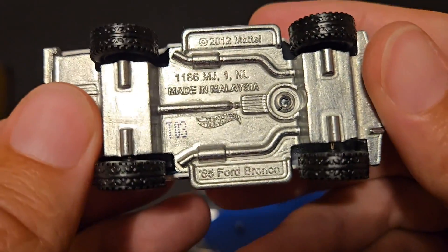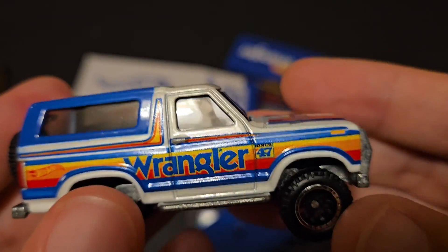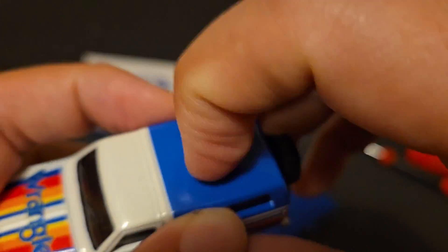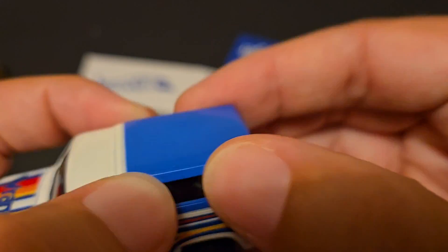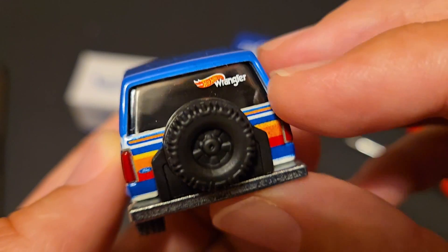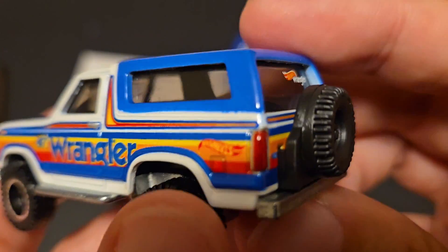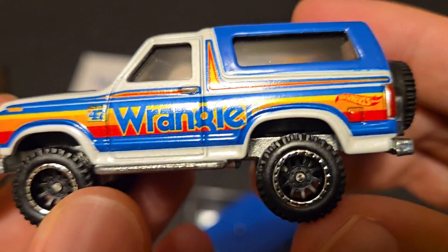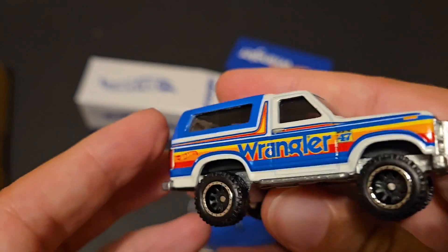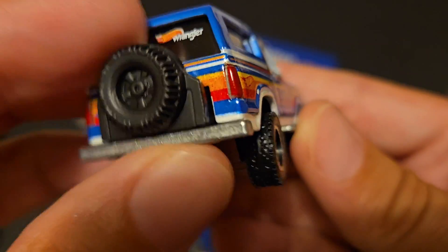Nothing tampoed on the bottom, but it does have the '85 Ford Bronco. It does have the Wrangler tampos up top. I think that's part of the casting — it doesn't look plastic because back in the day they used to be plastic, but this does look like it is metal. Great tampo work on the sides. It definitely fits that '80s look for sure, and the Wrangler aspect of it.